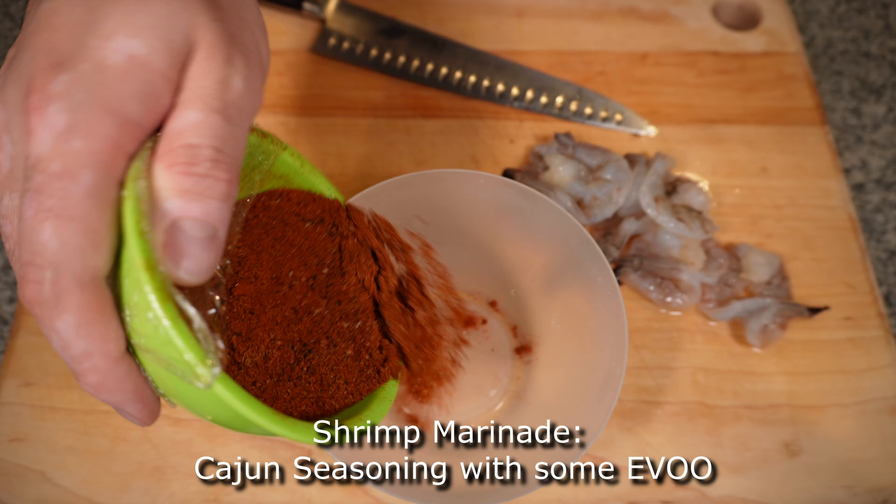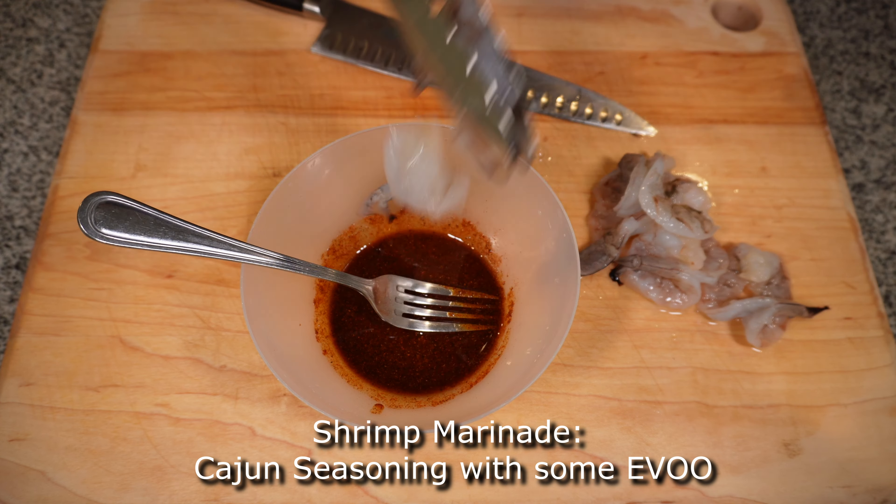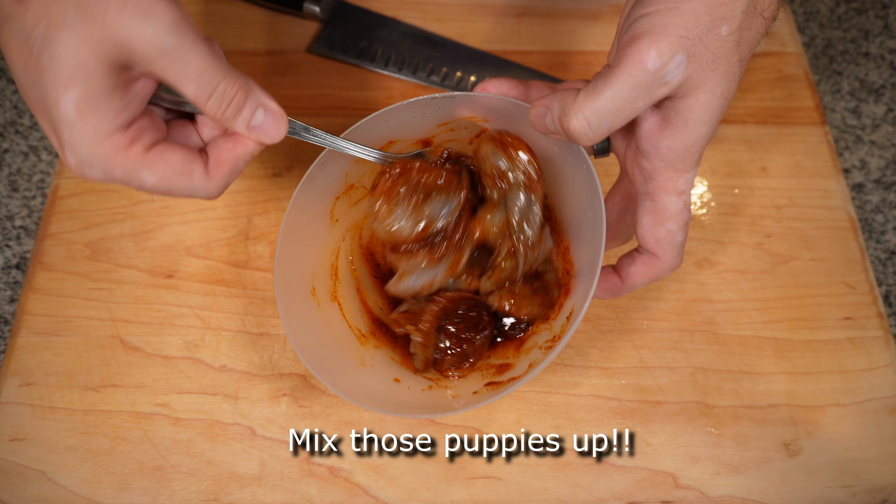Prep the shrimp marinade by adding Cajun seasoning and a little bit of oil into a bowl, then mix those together.